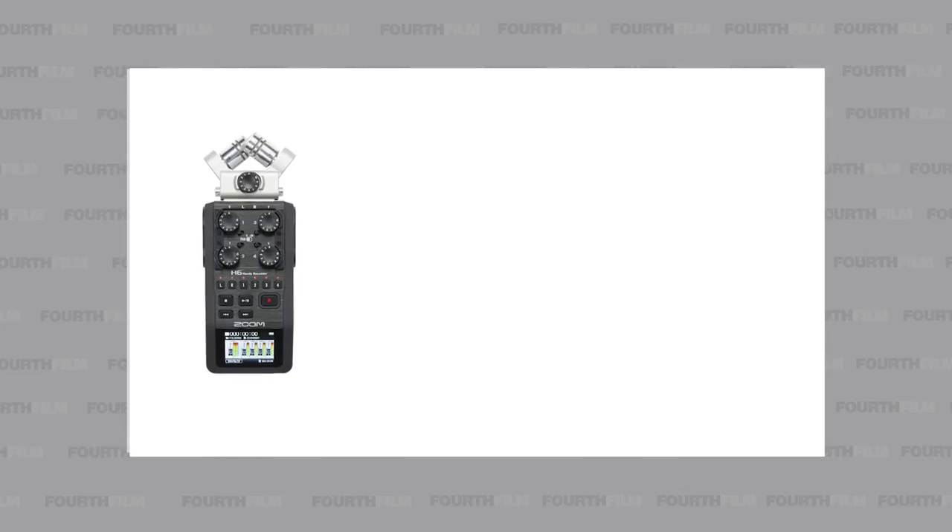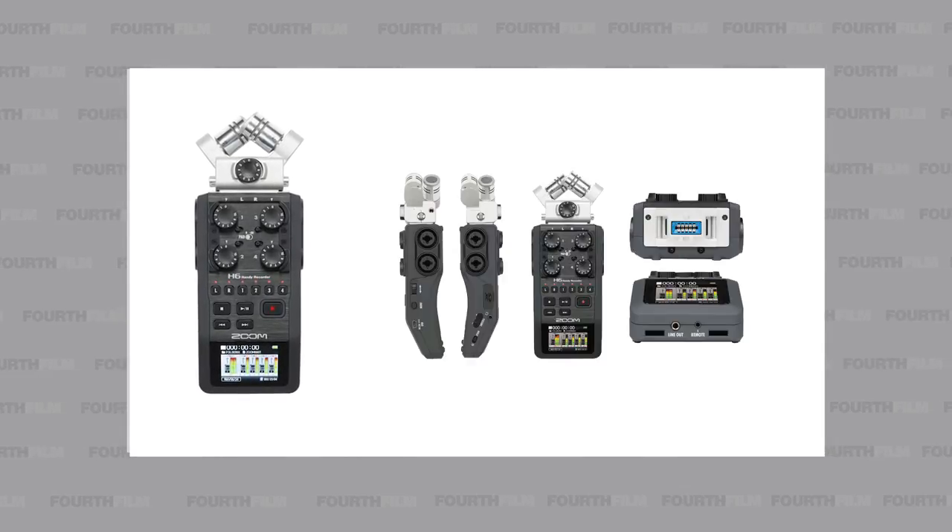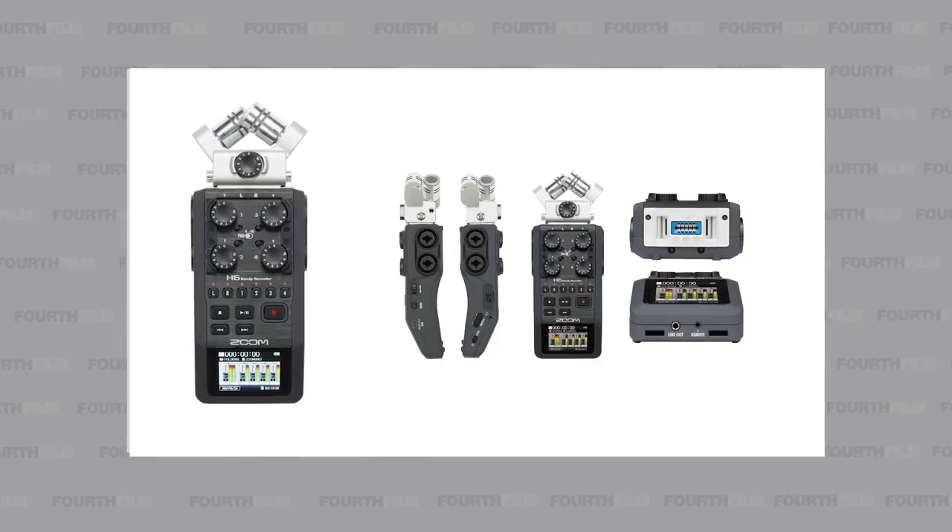Personally, I've owned both the H4n and the H6n. While I prefer the H6n — because of course, 6 is greater than 4 — the H6 boasts a 4-channel output while the H4 has about 2. But if you're looking to save yourself some money, the H4 will definitely do. And now, microphones.